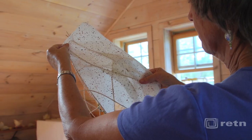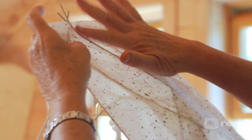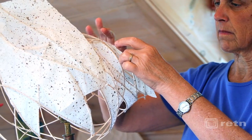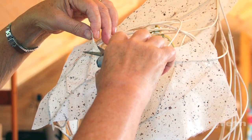To apply the paper, I brush on a non-yellowing PVA glue and cover each space between the reeds. I trim the excess paper to make the piece appear seamless and whole.